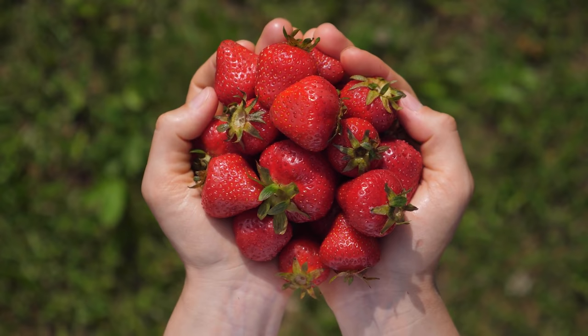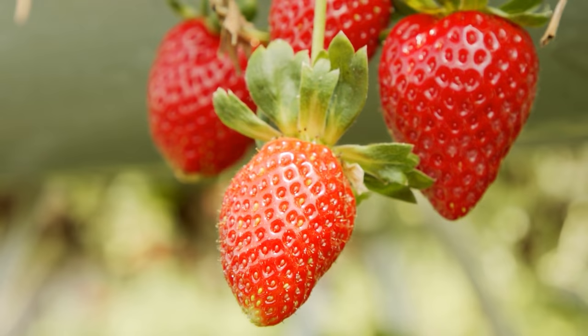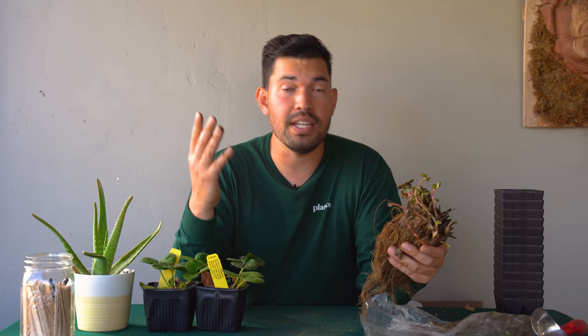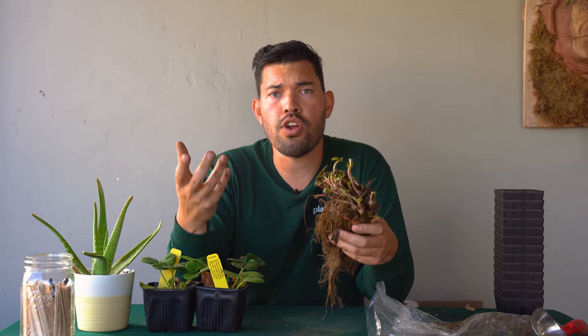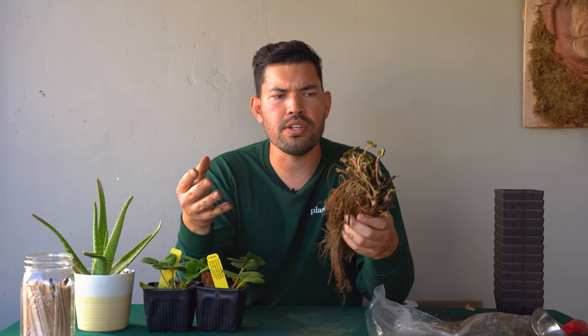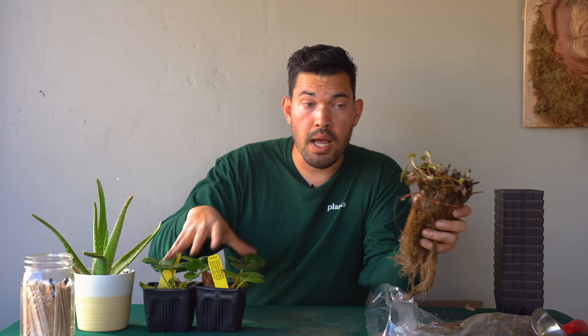Your second decision point is what type of strawberry to grow — there are three categories. You've got June bearing strawberries, which have a very tight fruiting window in June with nice, big, juicy strawberries. Then you have everbearing strawberries, which don't truly bear all year but give you maybe two or three sets in good climates — that's what I've chosen for my climate in Zone 10B. There are also day neutral and Alpine wild strawberries, but if you're just starting out, focus on deciding between June bearing and everbearing.